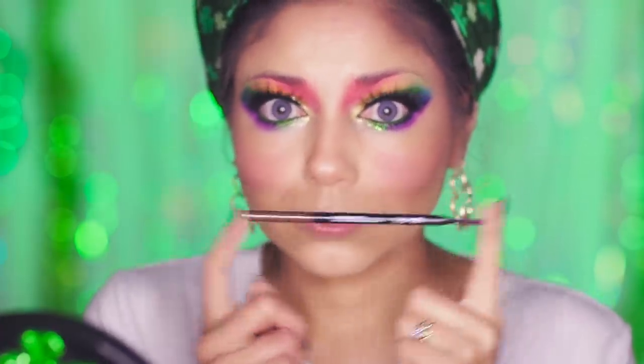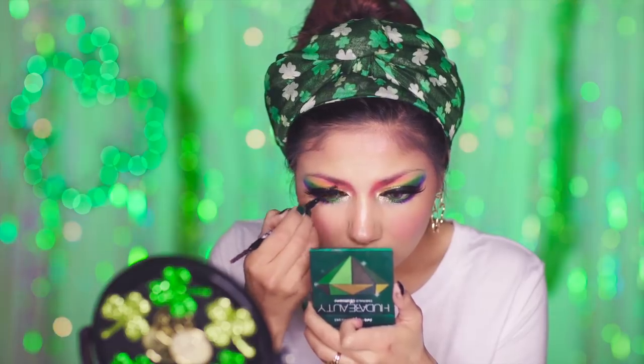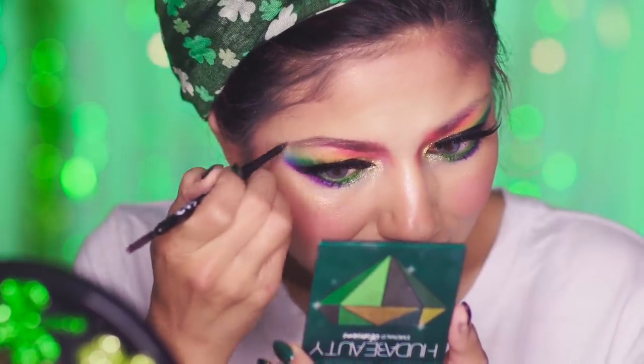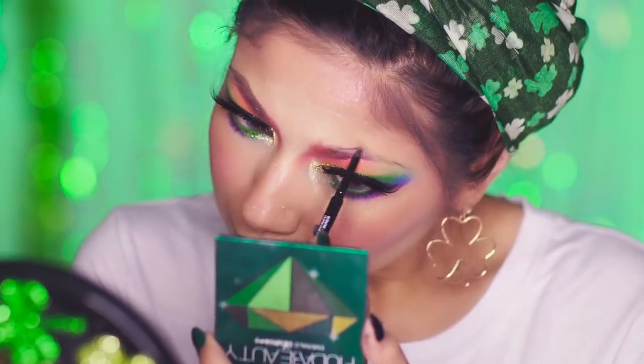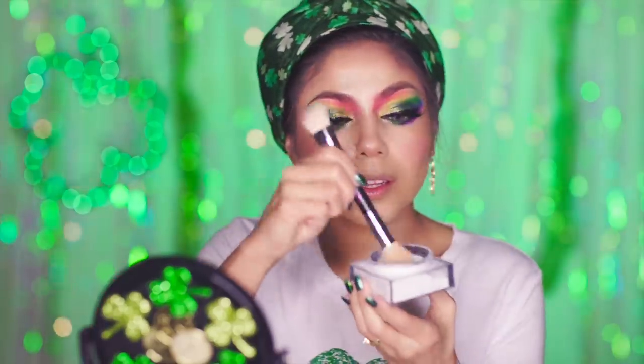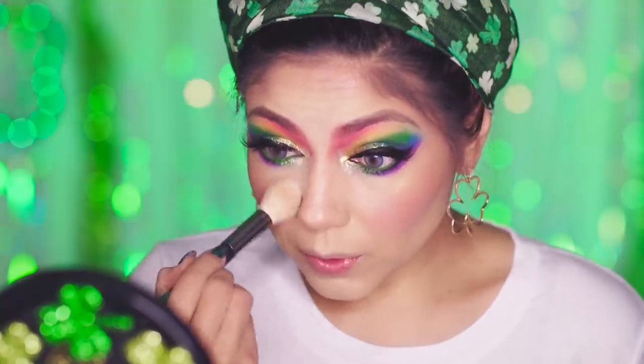With my Cover Girl Ultra Fine Brow Pencil, I'm going to shape and fill in my brows. Then I'm going to pack everything in using my Translucent Face Powder from Huda Beauty.